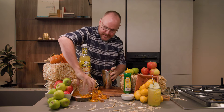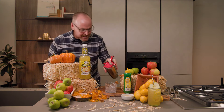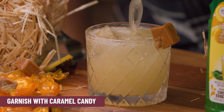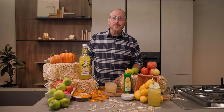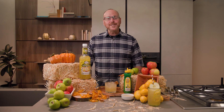We will now strain this over top of some fresh ice, and a fun caramel as a garnish. And here we have the Caramel Apple Cider. And there you have a couple of cocktail recipes to use up all those extra apples. Thanks for watching — we'll see you next time.